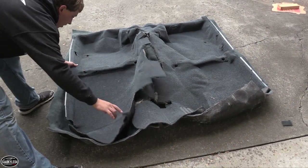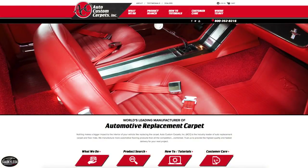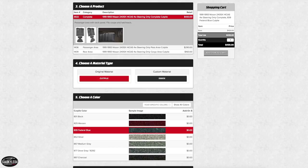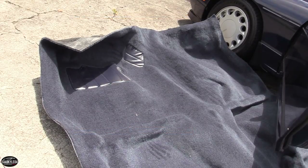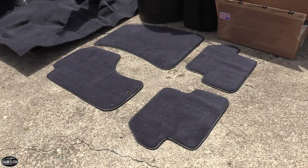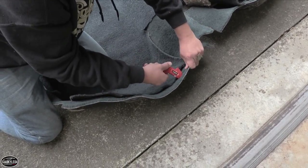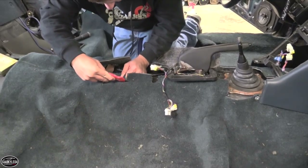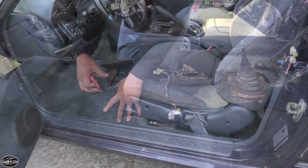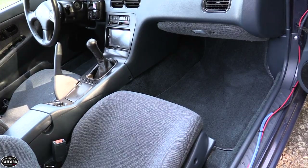When I was originally trying to figure out all the stuff I wanted to do to the interior, I found this company called Auto Custom Carpets and they offered a complete replacement carpet set for this car, which I was really surprised about. It's a cut pile type carpet and it's a lot higher quality and more substantial than what originally came in the car, especially with the trunk mats. They have a bunch of different options and colors available — I tried to pick one as close as possible to the original, and all in all it looks great and makes the interior look a lot nicer than it did before.